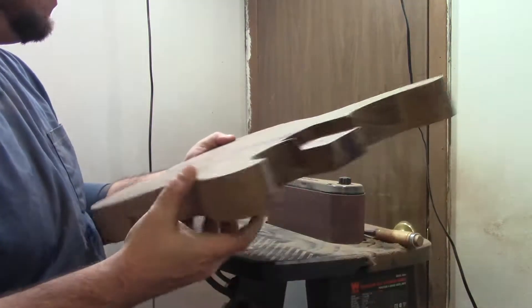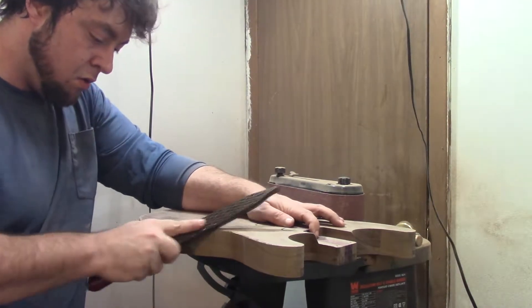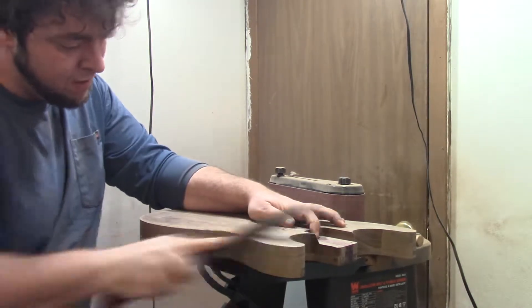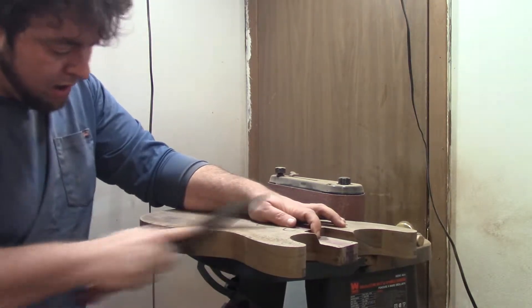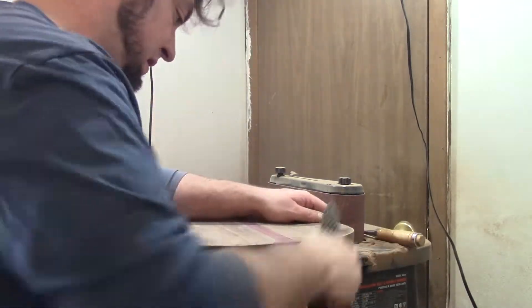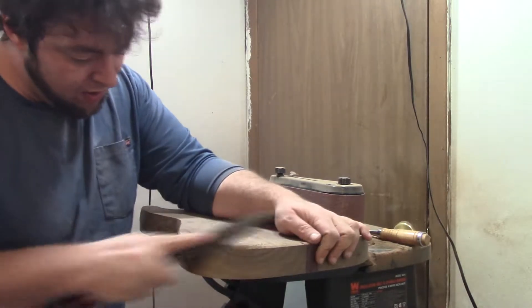A few things definitely happened off-camera, and that would be the neck pocket. I needed to be in a stress-free environment to do that. The focus of today's episode is going to be body shaping and a couple of fun things to do when you're shaping, like using a card scraper. But first, let's talk about the cult of the Shinto saw.